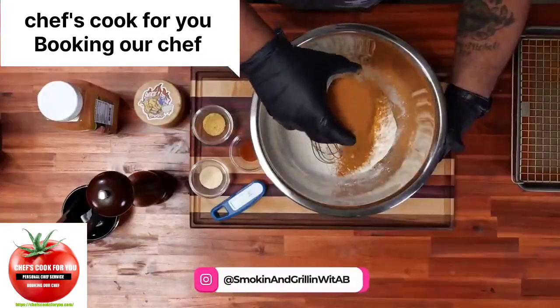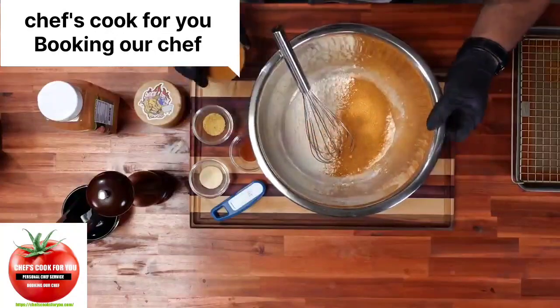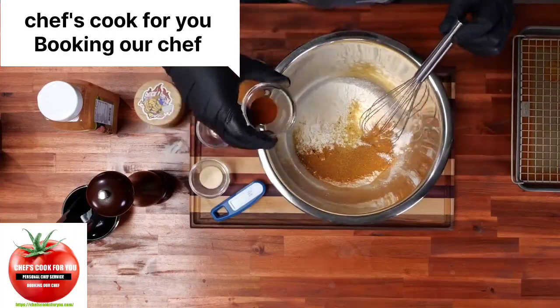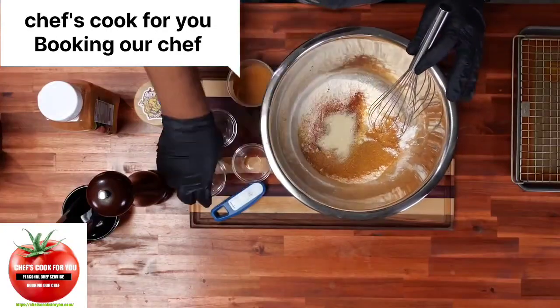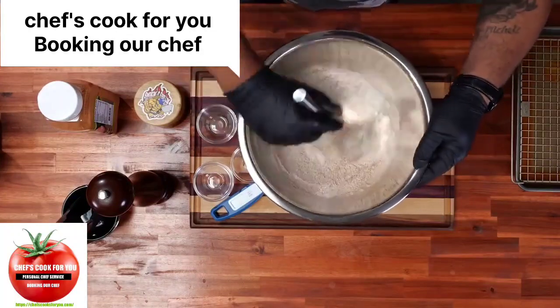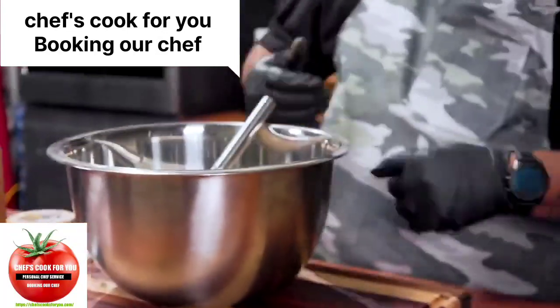Now we're going to get our flour together. I'm going to take some of my creole kick and sprinkle some of this in here — it looks like I'm sprinkling but I'm putting a lot in. You want to taste it, because it's all about the breading when you're making that batter for something fried. I'm going to add all the rest of this in. Now I'm going to use my whisk and just whisk this around. Look at that — you can see the color. For the key part, we want to taste it.